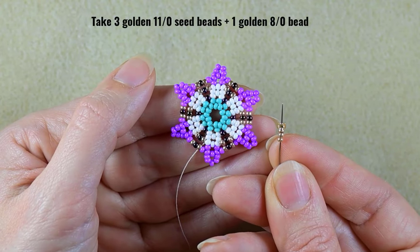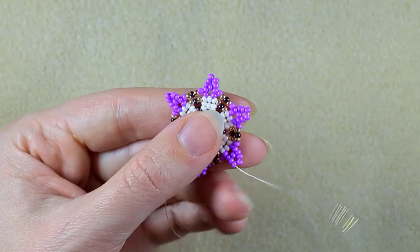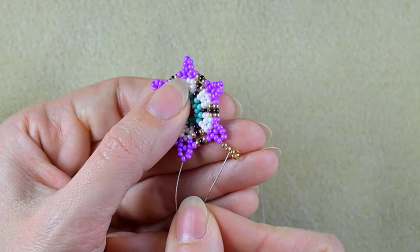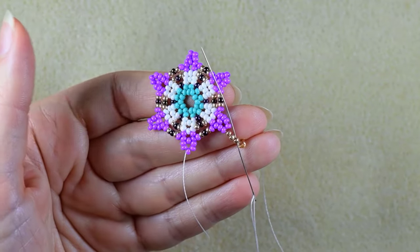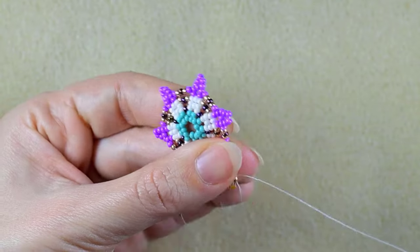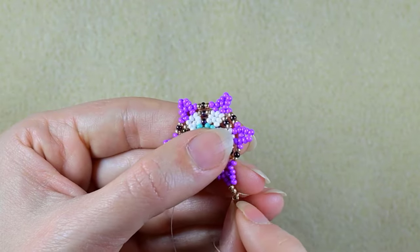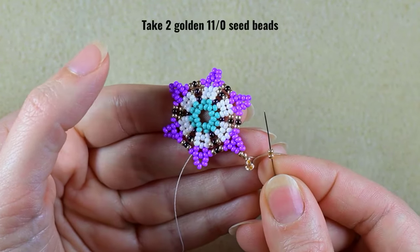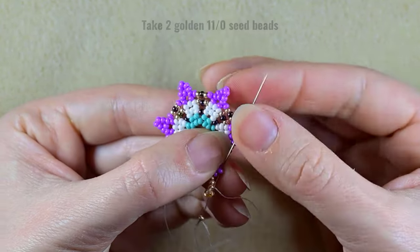I slide those down just like this. Then I don't go through this final 8/0 but I go through the next 11/0. When I pull I have these. In my next step I take two golden beads, skip the central bead, and go through the following.